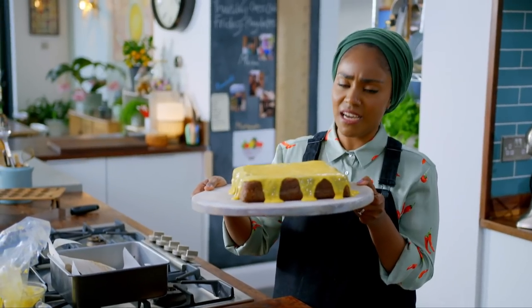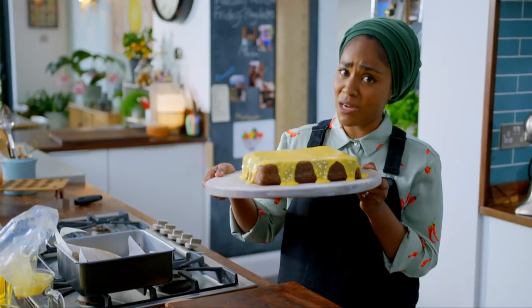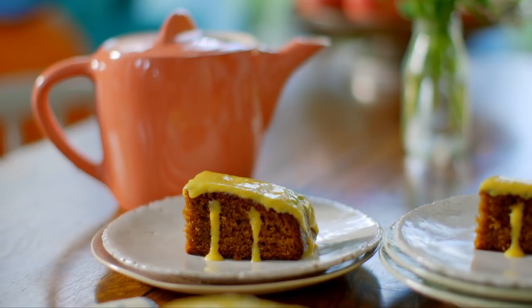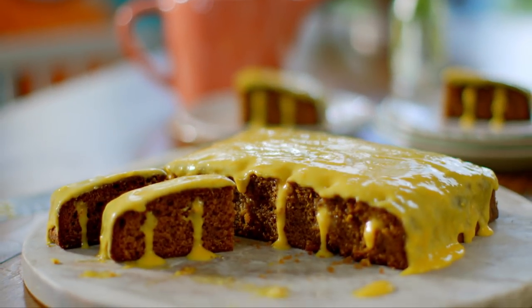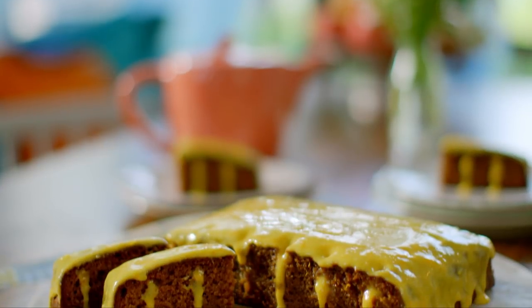This is going to please the icing lovers and the cake lovers in my family. I'll be surprised if this makes it through the weekend. If you can't bake at the weekend, when can you? And this one's a piece of cake.